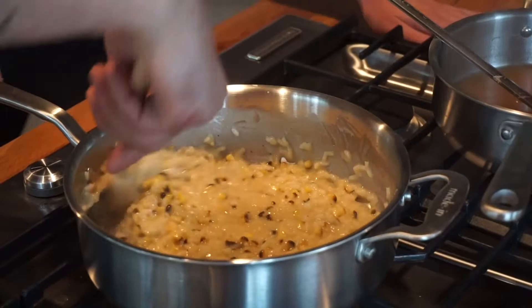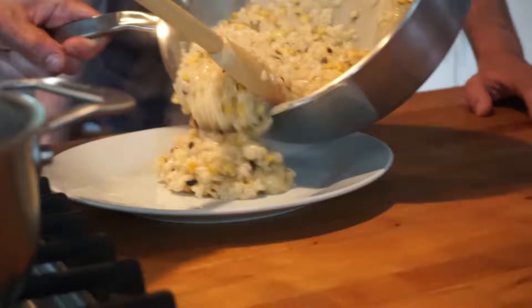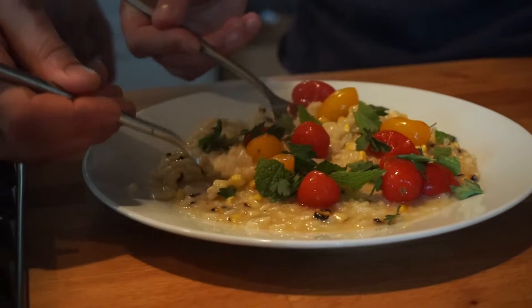Now that we have it exactly where we want it, we're going to come over here and I like to just give it a little shake. Delicious — let's try it. That's awesome, really good.